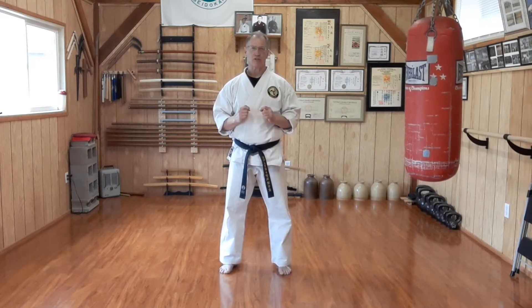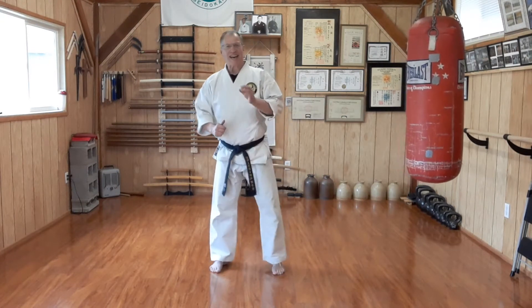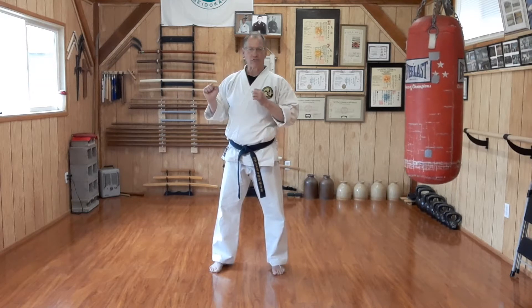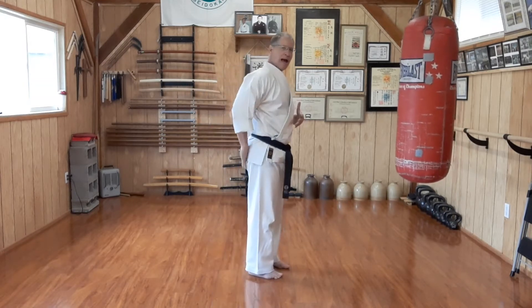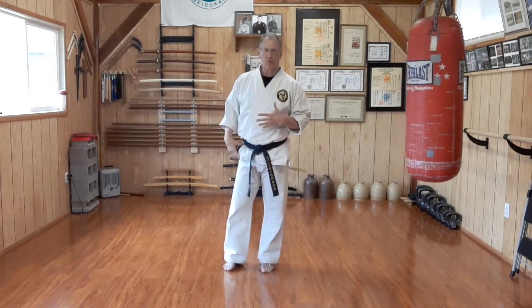The first technique we're going to do for the orange belt is the side thrust kick. You'll recall that at yellow belt, the side blade kick — Yoko Geri Keage — started at the knee with the foot at the knee and knee slightly outward, then lifted into the kick, performed with a snap at the extension point. Yoko Geri Kekomi, the thrust kick, is going to lock more firmly at the extension point, using the back and hip muscles — the larger muscles of the body — rather than the small hip flexor.